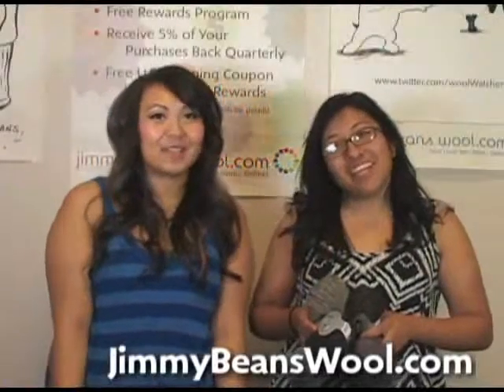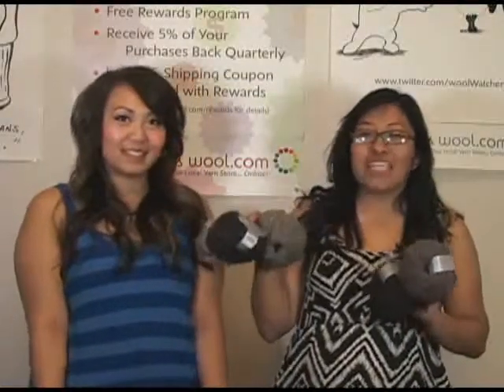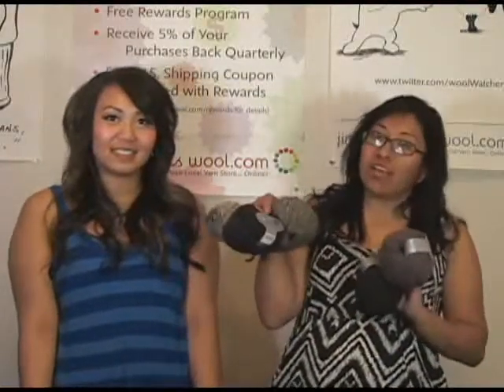Hi, I'm Courtney. And I'm Irene. And we're from Jimmy Beans Wool. And today we're going to be talking about the SMC Select Tweed Deluxe.